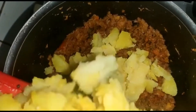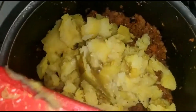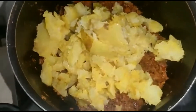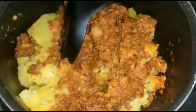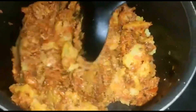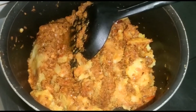Now let's add our potatoes. I have taken two large potatoes and smashed them. Add the mashed potatoes and mix well, making sure the masalas and onions combine with the potato properly — that's what brings out the taste. You can taste in the middle and add more salt if needed.